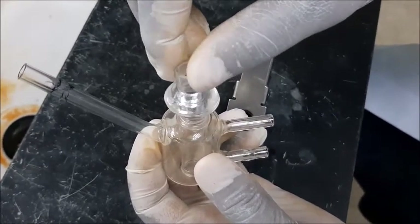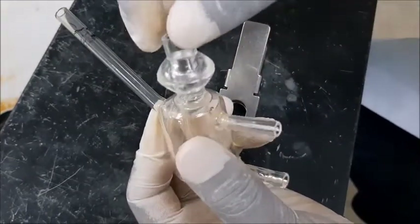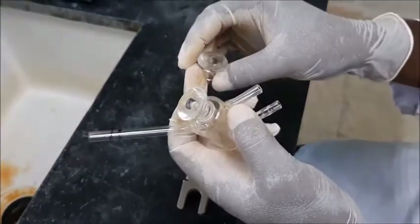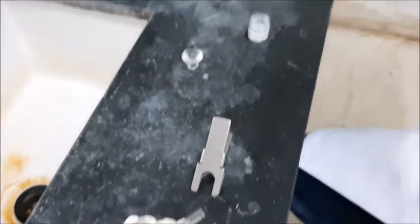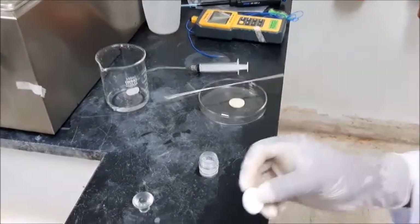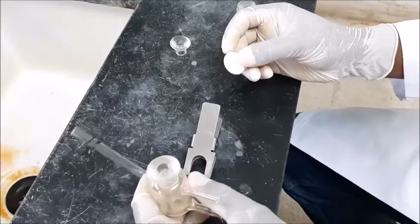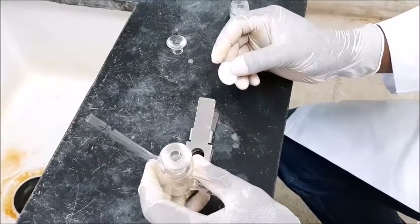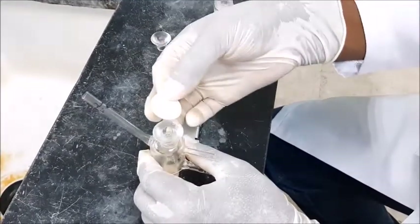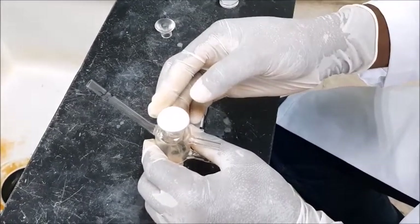We gently rotate, and now it is well positioned. Then we now apply our membrane. The membrane depends on which type of test you are going to do. Some may require using a natural skin of animals — a cow or any other skin membrane. Some may require synthetic membranes, like what we are going to do in our own case. Then we now position our membrane on the surface of the Franz Diffusion Cell.